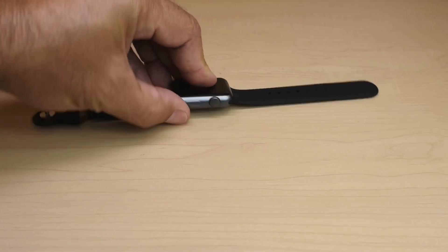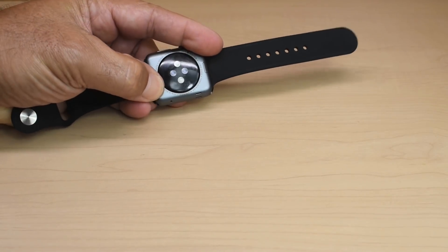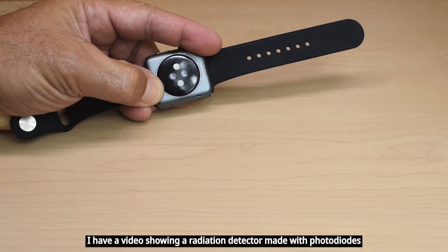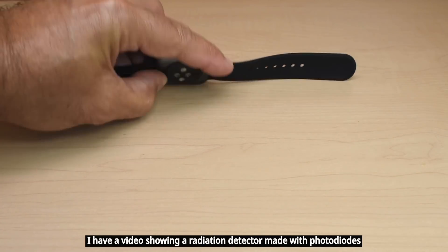If you look at the bottom where the connector also attaches, you can see there's diodes, or photodiodes, and that goes right up against your wrist, and that allows for pulse measurement.